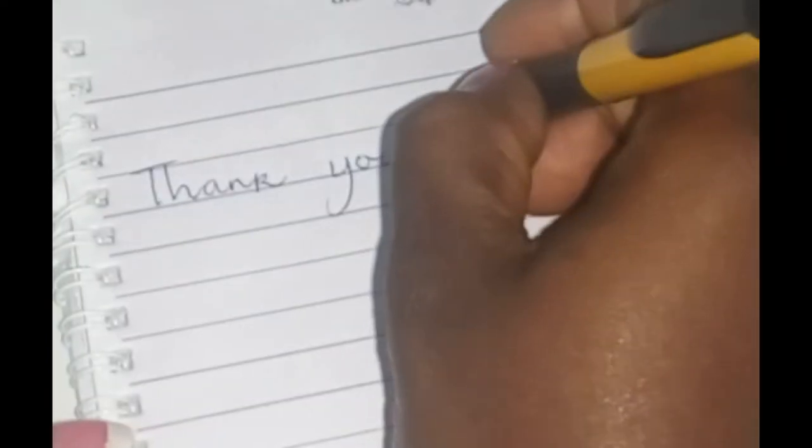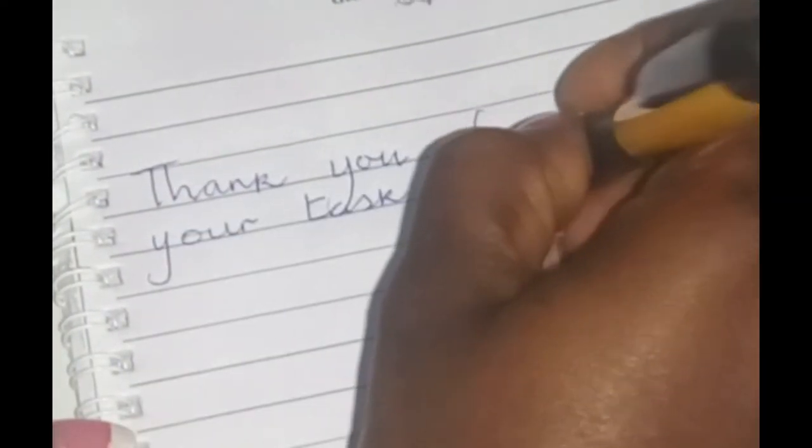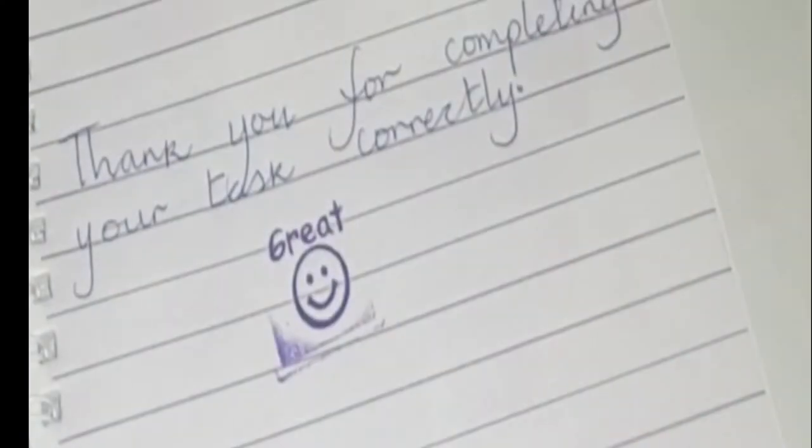Number two is to use stamps — I love stamps. I have different types: one that says 'great' and another that says 'terrific.' I stamp these on their materials, on their book, or whatever task they've done well. Most times they smile and feel very loved and rewarded whenever I use these stamps on their activities.